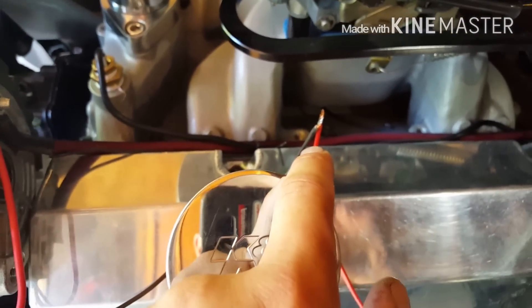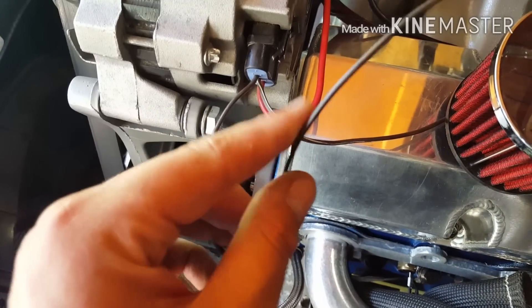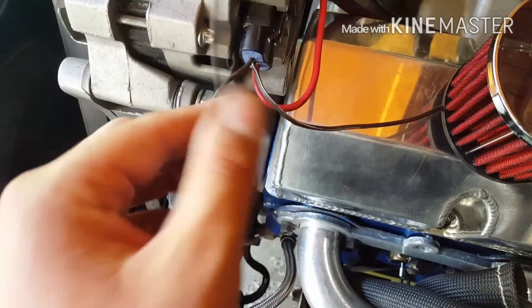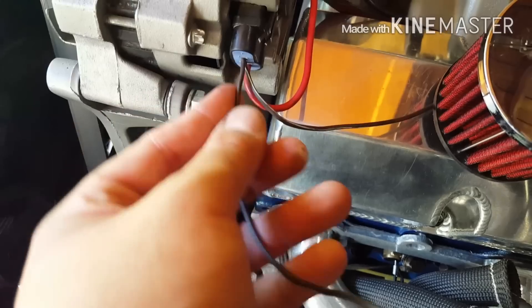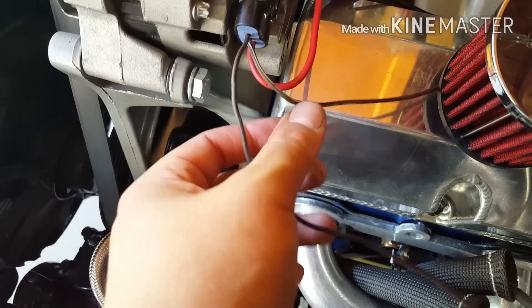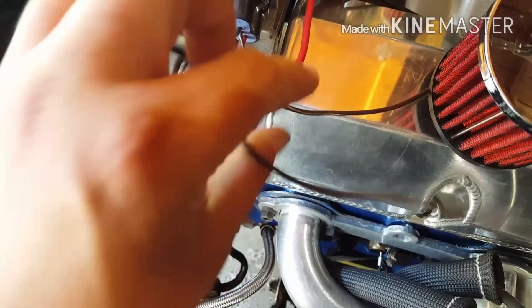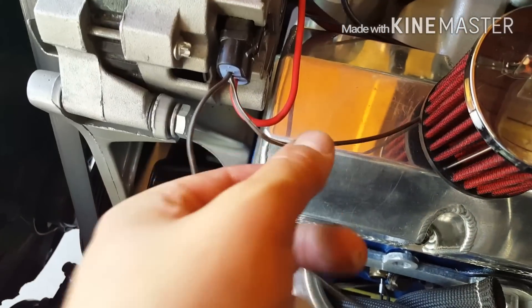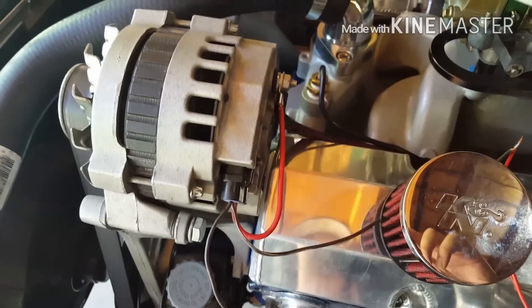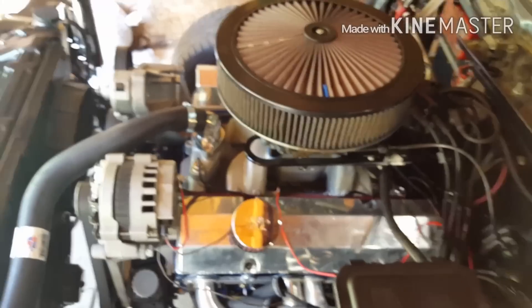I'm trying to figure out if I still need to run a resistor, because a lot of forums and people say you need to run one. One schematic said if you use the light wire - this wire that goes to your idiot light on the dash - you need a resistor. But if you use the keyed ignition wire, you don't need it. I'm using both wires and as you saw it's pumping out 14 volts now, same at the battery, so it's charging. I just need to figure out if I need that resistor.